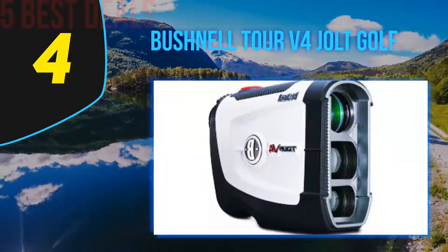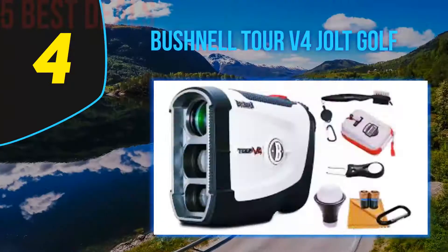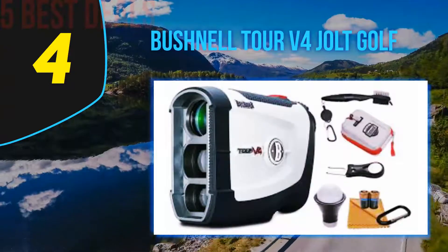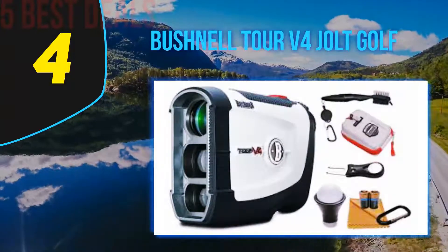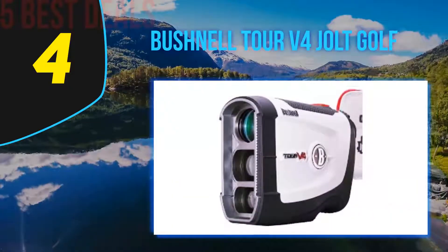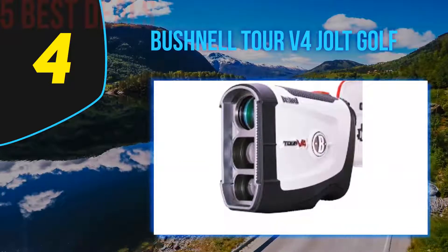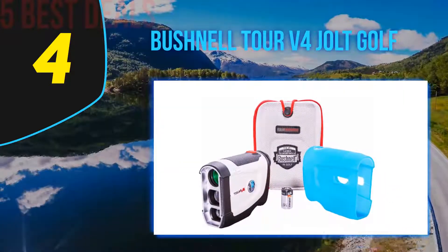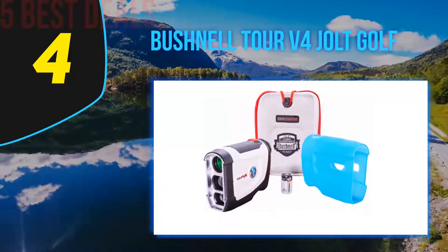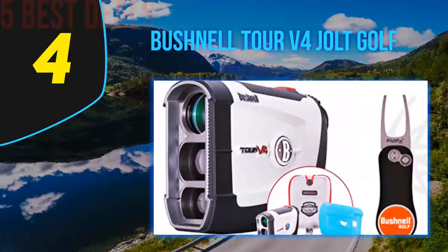Many users consider the Bushnell Tour V4 the best golf rangefinder, as it has an adaptive mode and a multi-functional mode, each offering different options you can activate depending on measurement conditions. It may not be 100% water resistant, but it works well for everyone, especially those who love long-distance games. Its design incorporates a side screen for easy data reading, and it is a portable, lightweight device.